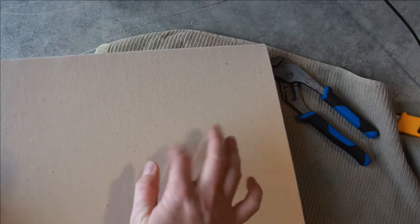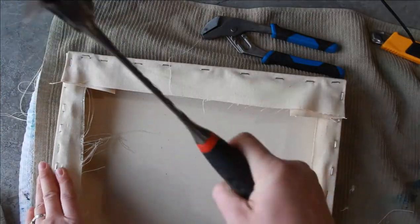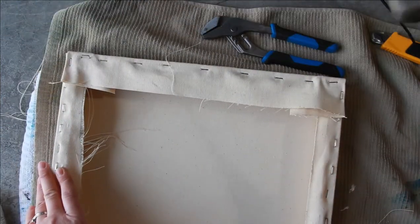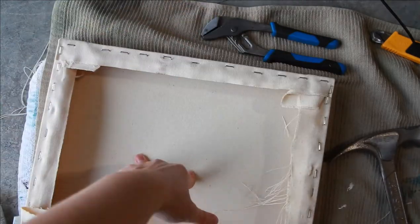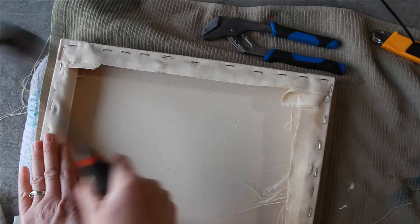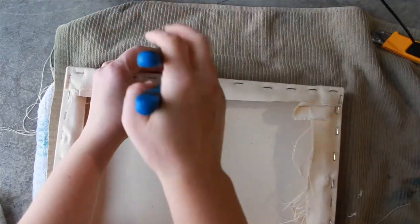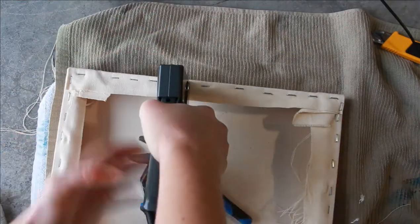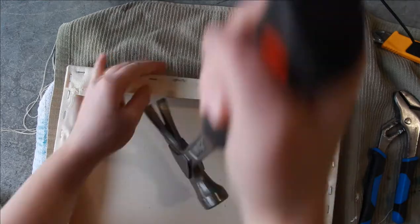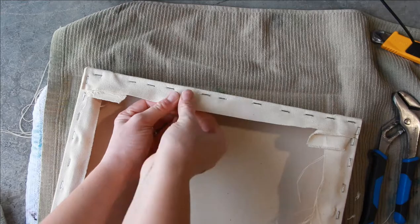Now you should have almost a drum-like feel — it sounds almost like a drum when you're tapping your fingers on it. Now I'm going to hammer down all of those staples until they're nice and flush. If there are any that are wonky, pull them out. The wrench did come in handy — you can also get a tool that pulls out staples and use the back of a hammer as well.